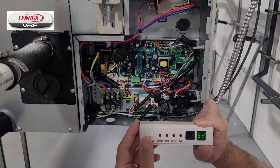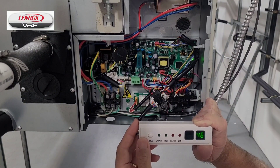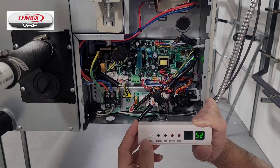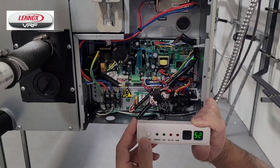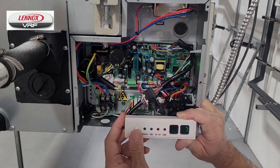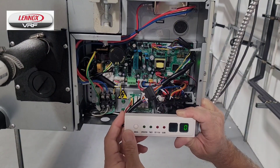The T2 temperature, or mid-coil temperature sensor, the T2A, or coil inlet temperature, the T2B, coil outlet temperature, and the superheat of the indoor unit.